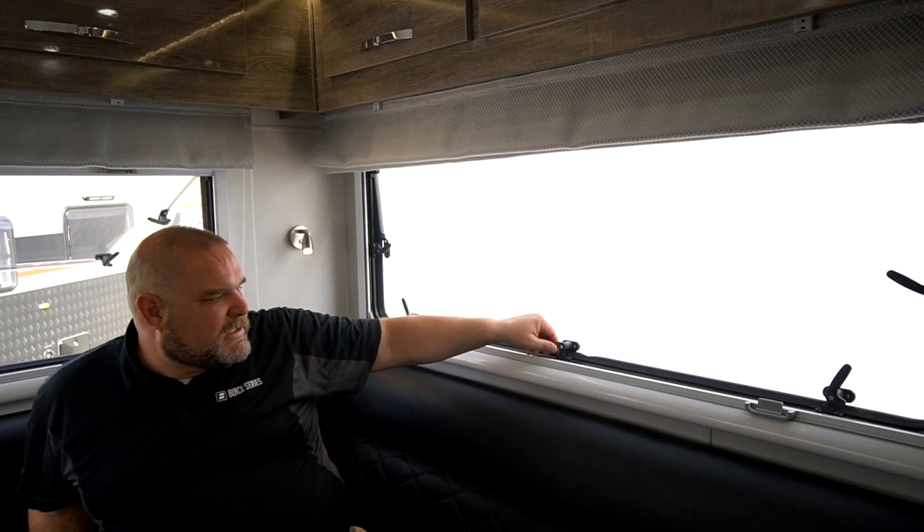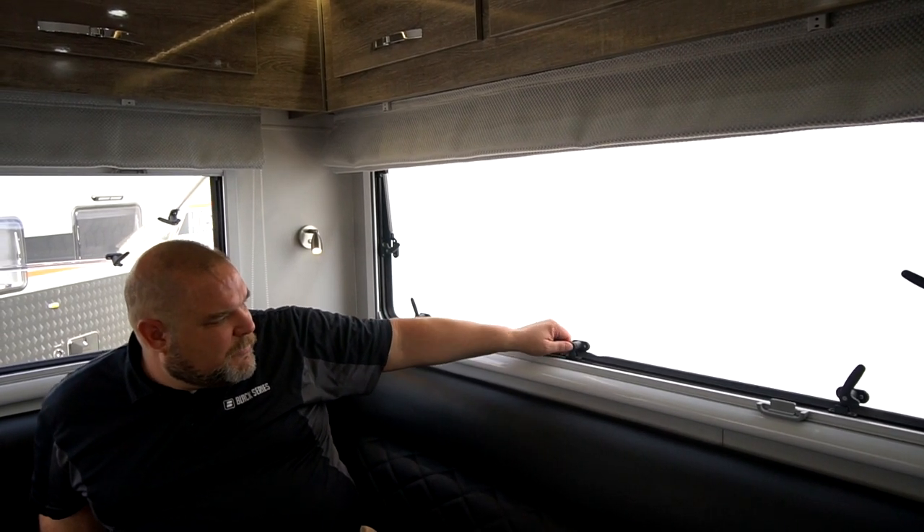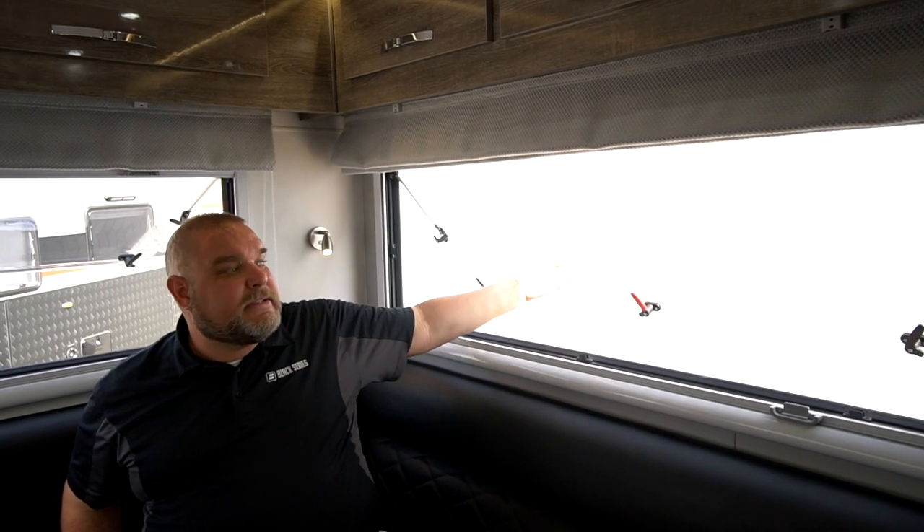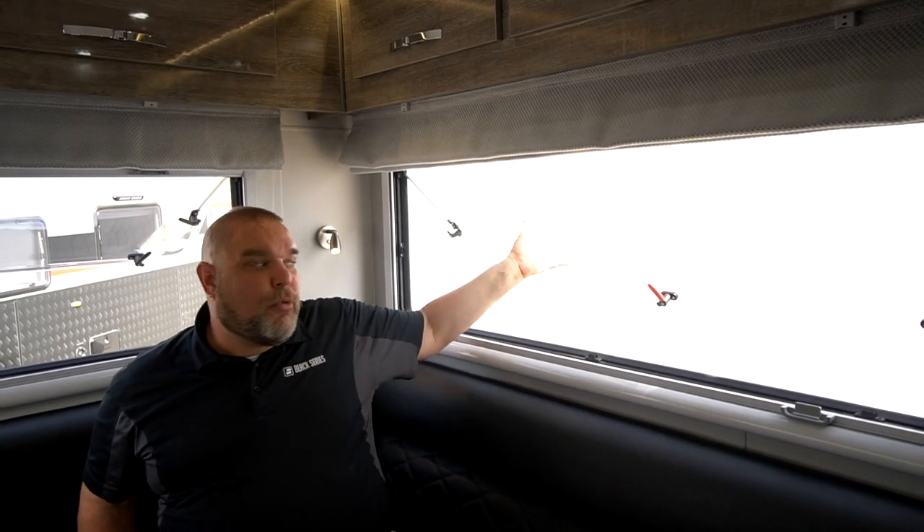To release the window, you push the button — don't forget to push the button, otherwise you will break this lock. Push the button, raise it up, and then it just ratchets out to different heights. That way you can get different levels of airflow through the unit, which is really nice because you have these huge windows with a lot of airflow.